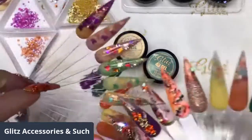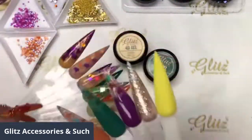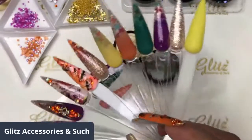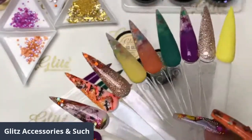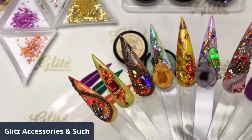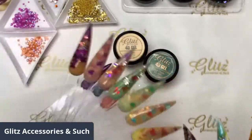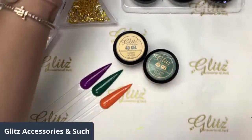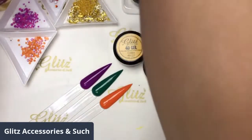We've been having fun doing a lot of tutorials — all these nails I did tutorials on. If you miss it, don't worry — I save all the videos for you on Facebook, YouTube, Twitch, TikTok, and Instagram. You can find all those videos on our page.